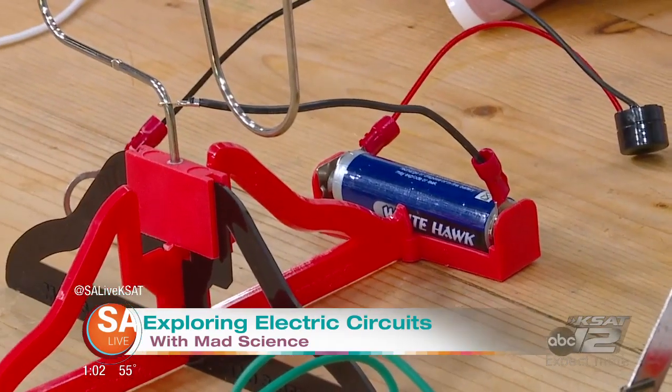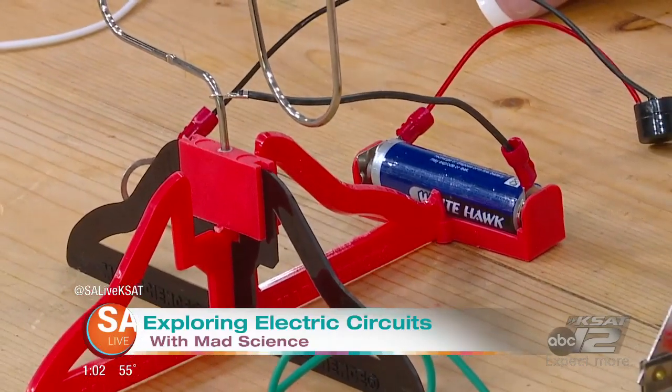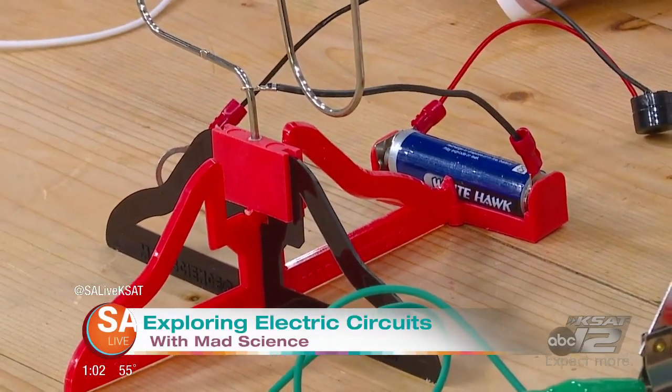We're going to be talking about electrons in motion. Everything's made up of molecules, and molecules are made up of atoms. Atoms are made up of even smaller things, and one of those things would be electrons. Electrons moving in a path is going to be current electricity. Static electricity is a whole different thing — current electricity is what we're dealing with today.